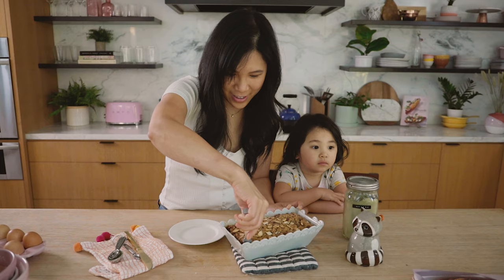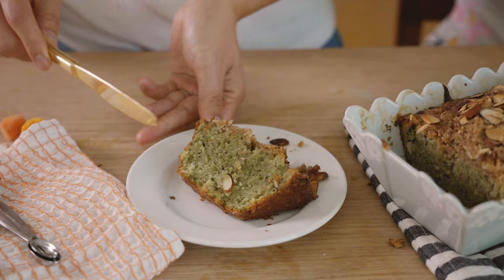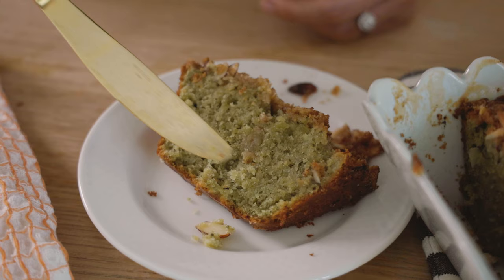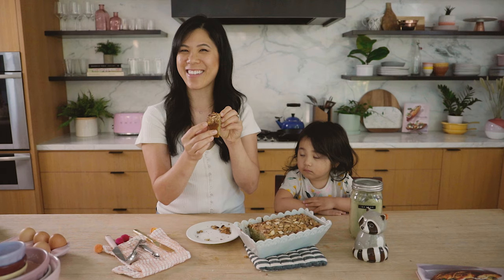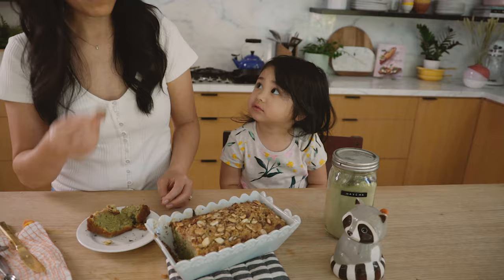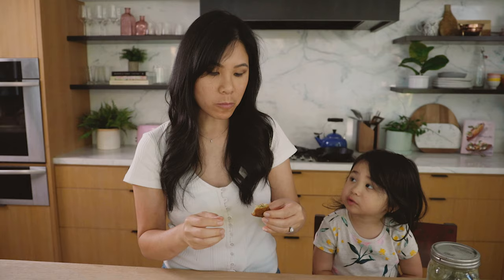Here is the almond loaf. Here's the center — it's just beautiful. Look at it: so soft and fluffy. But the best part in my opinion is the edge where you have that nice brown crusty sugar.